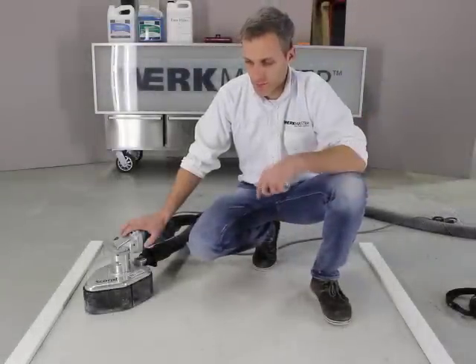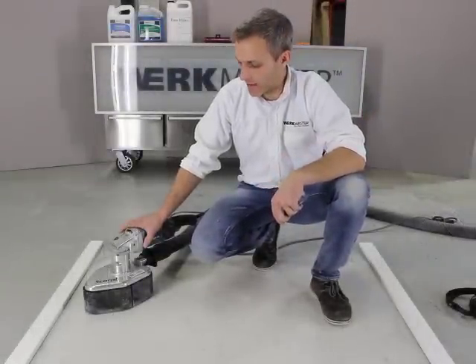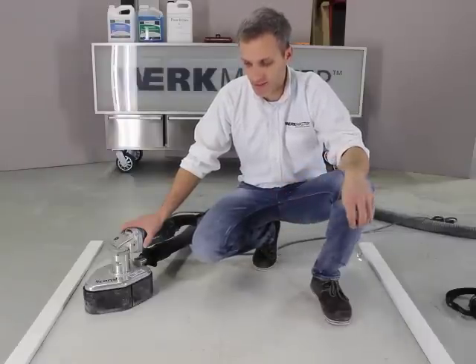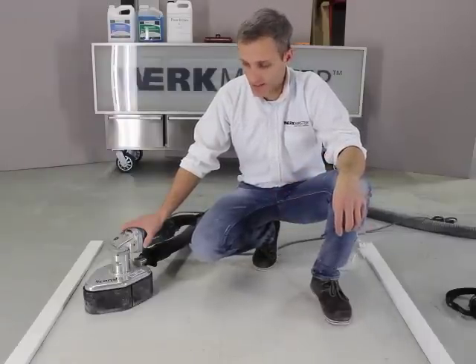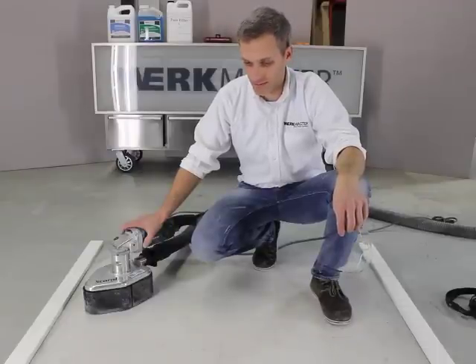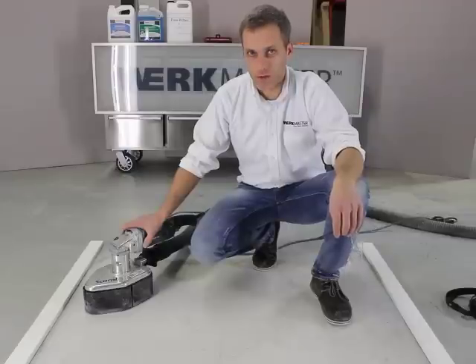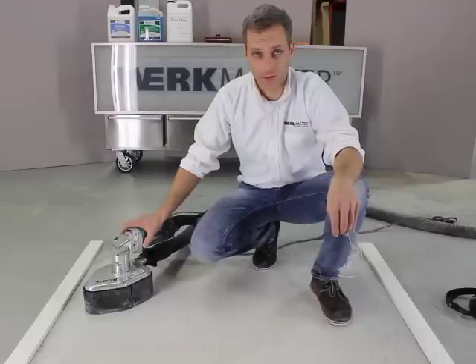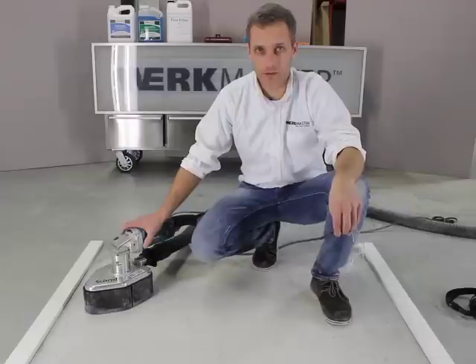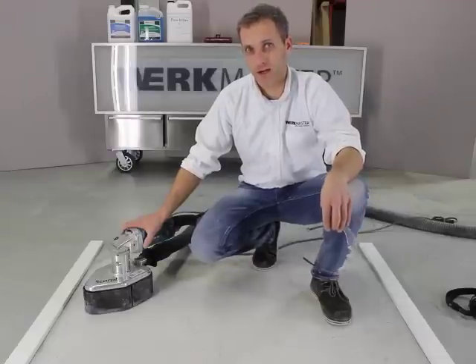So I have removed the epoxy — I ran the Scarab around with those 16-grit tools and it seems like it's done a good job. In fact there's not a lot of tool marks here that I can see with my eye, but what we're going to do is run our next grit right away, which is the 30-40 grit metal bond tools. The purpose behind that is we want to get out these 16-grit marks with something that is a little bit finer of a tool.